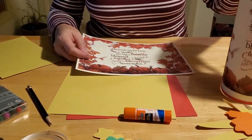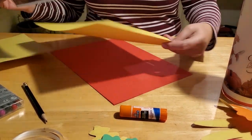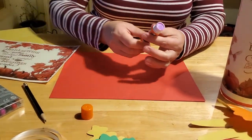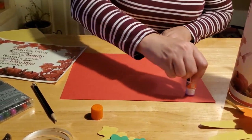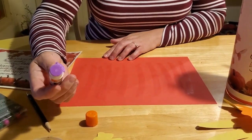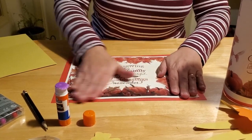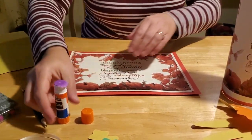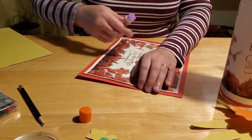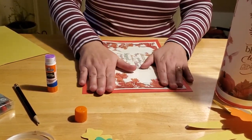The first thing you need to do is create the actual windsock itself. We're going to glue our Thanksgiving poster to our red sheet of construction paper. We recommend a glue stick because regular glue will bubble and pop through. Just run your glue stick over the construction paper a few times, then adhere your poster to it. Make sure you get it nice and centered, smooth it out really well, and make sure your edges are secured — when I did my first one I didn't do that and the edges popped back up.